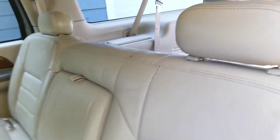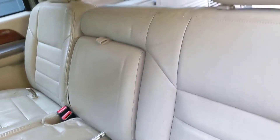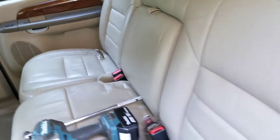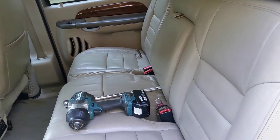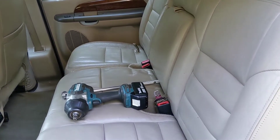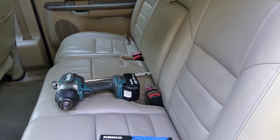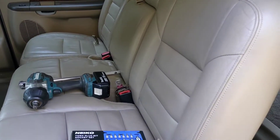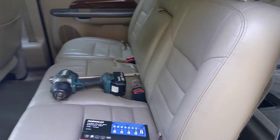There is no real good solution in the aftermarket to install a shoulder belt. However, I believe it's 2003 and up Expeditions — their second row seat is almost, from what I've read, almost a bolt-in.